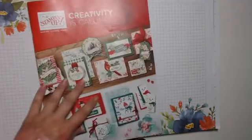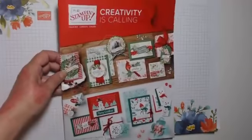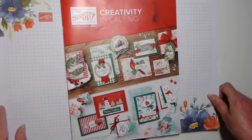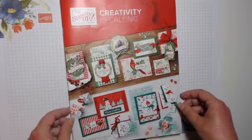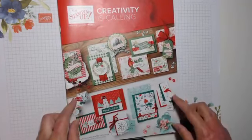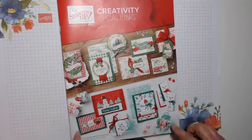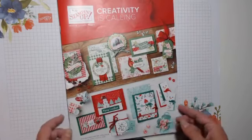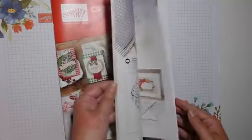That's all I got from that catalog, so I'll move on to the autumn/winter one now. This one is available to order from the 4th of September. If you'd like a copy, drop me a message and I can send one out in the post. If you want to order from it sooner, you can put items in your demonstrator starter kit.